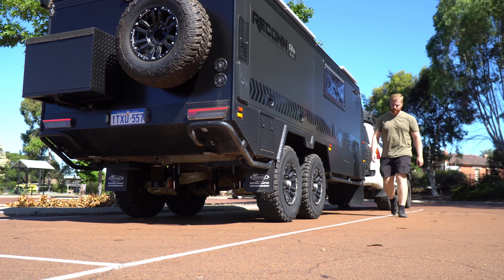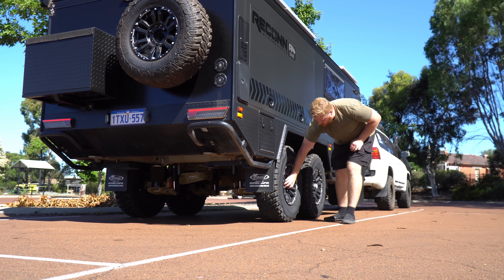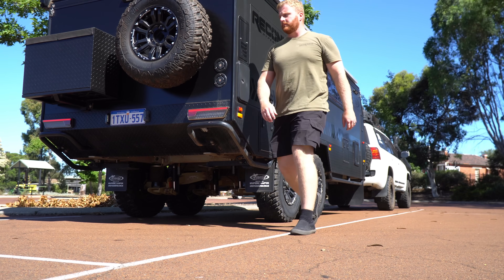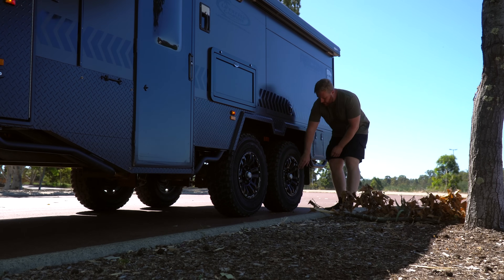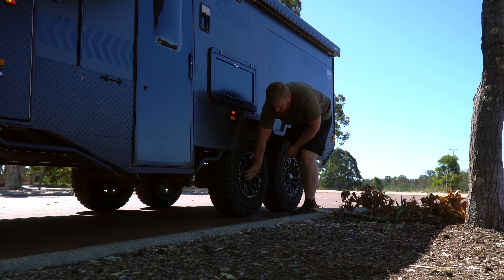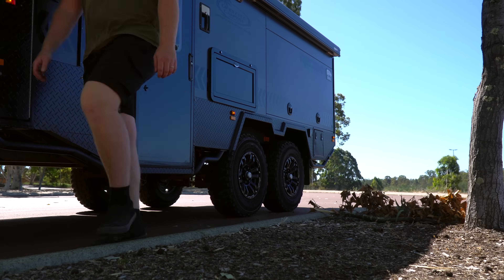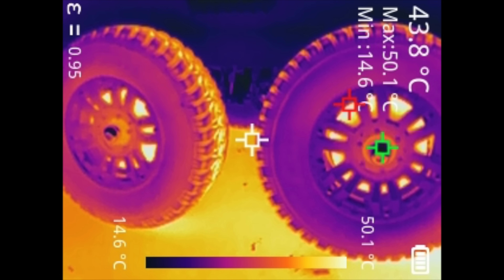Checking your wheel bearings daily is easy. A simple touch of the centre caps after a drive will give you an indication as to their health. A well-lubricated, correctly tightened bearing will be a little warm, but not that hot after a drive. If all of those centre caps are warmer than usual or hot to the touch, then it's time to have a closer look. Using a thermal imaging camera is also a great way to get a visual indication to see if any one of those bearings is hotter than others.